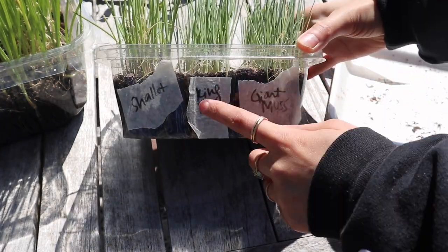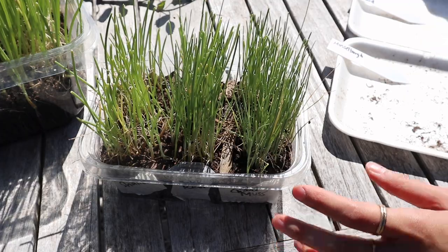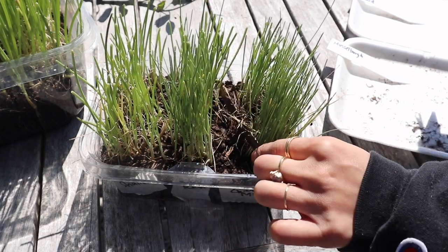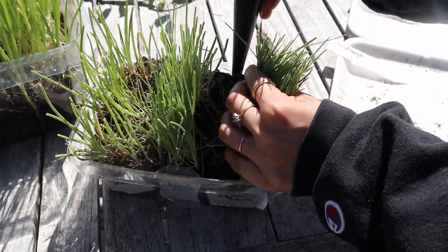What I'm going to do is take each section of leeks out first, then separate out the individual leeks and get an estimate of how many of each variety I have. I had put a little divider in when I sowed these seeds, and I'm going to try to get out one section at a time.